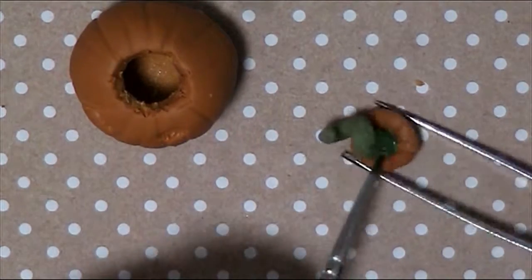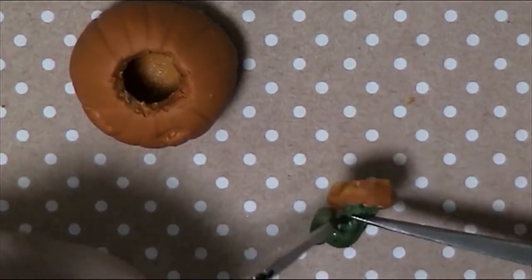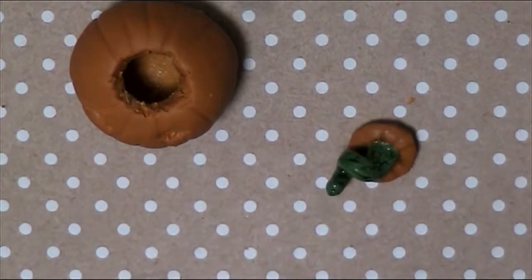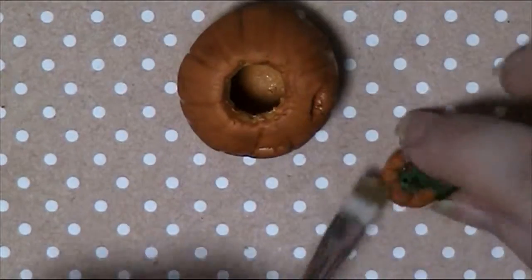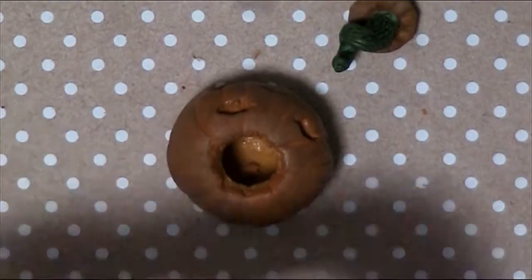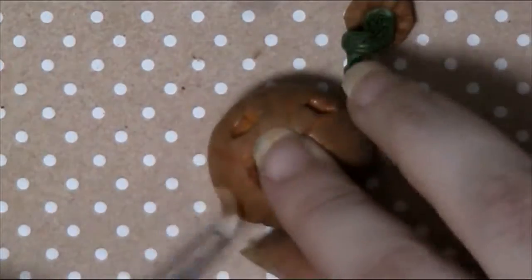Now to paint. I painted the stalk with the green alcohol ink and the pumpkin with the sepia ink. Once the ink is dry, dry brush on a lighter brown to the lid and top of the pumpkin. Then dry brush a more orangey brown to the bottom.